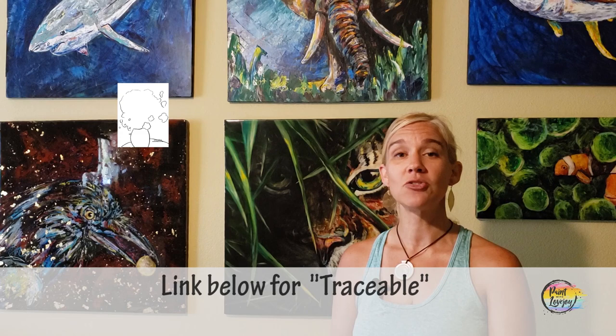Another thing you're going to see in the description box below is a link to a traceable. A traceable is a way for first-time and beginner painters to get your initial composition on your canvas without having to stress out about drawing. Check the link below to acquire the traceable, and there's also a video on how to transfer it to your surface.